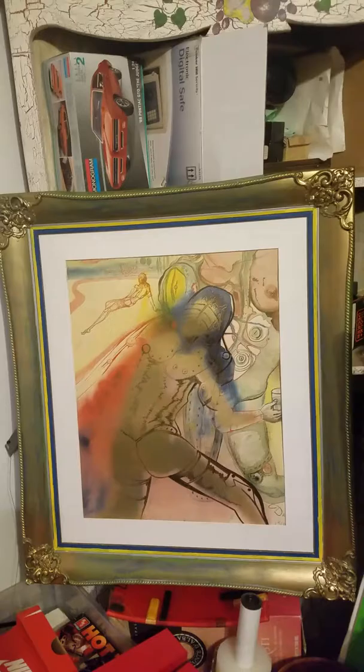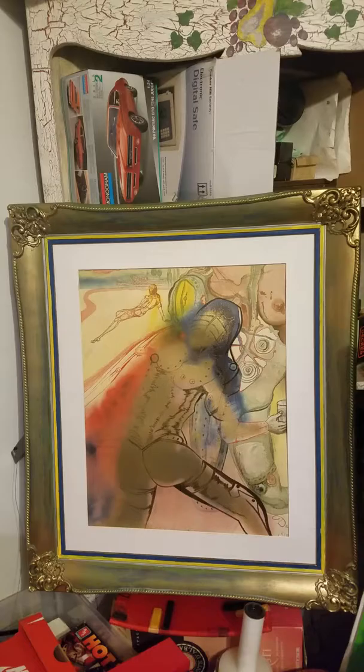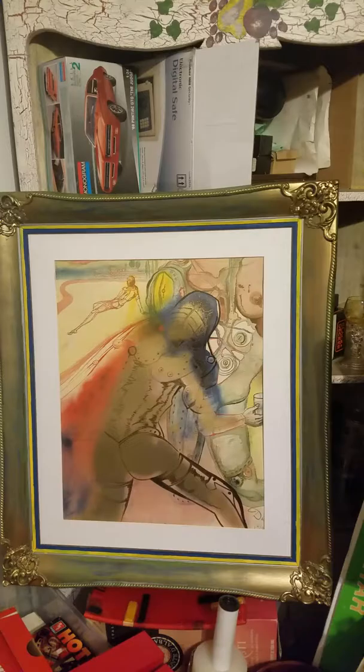Got some Dalís over here. This frame job I just basically washed it in golds and greens and blues. This is from Dalí's series the Marquis de Sade.